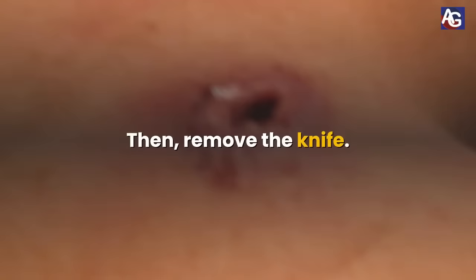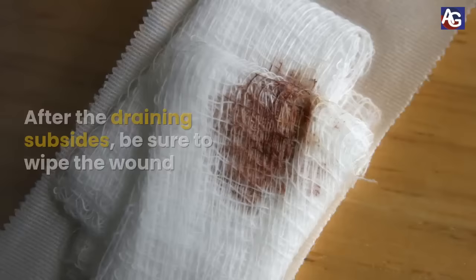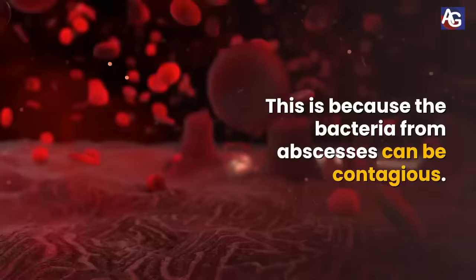Let the wound drain out. Catch the pus with cloth or gauze. After the draining subsides, be sure to wipe the wound and throw away any contaminated cloths and gloves. This is because the bacteria from abscesses can be contagious.